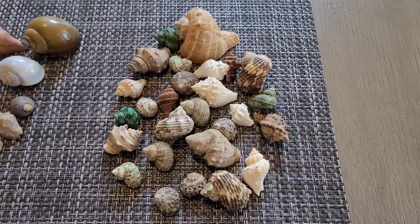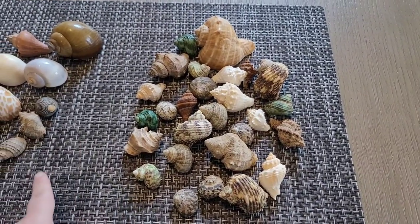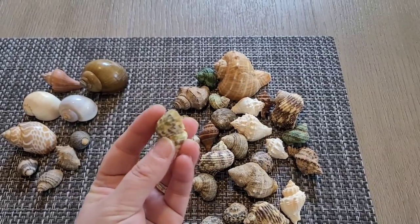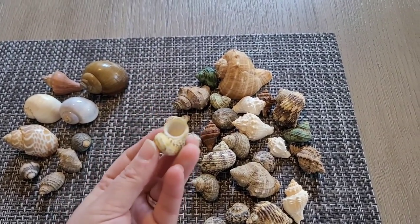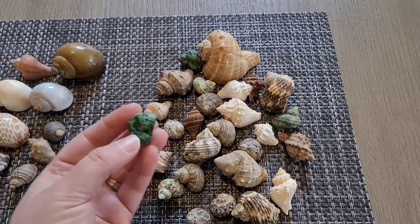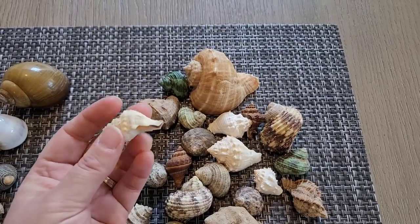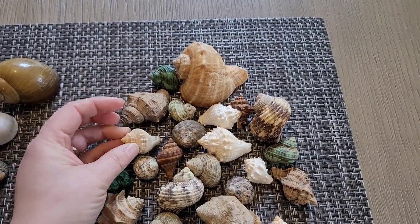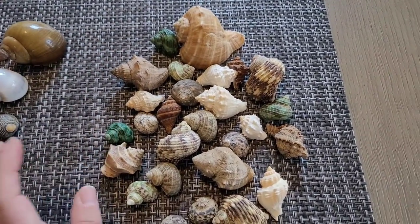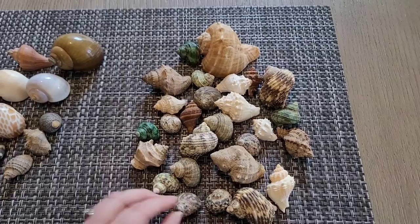Now moving on to purple pincher hermit crabs. These are a little bit easier to own because they don't care specifically about D shape or round shape. Most purple pincher hermit crabs absolutely love the turbo ones — mostly green and brown colored shells. They're pretty easy to find in stores or online. This one is kind of a D shape but a purple pincher would go into this more than an Ecuadorian would.